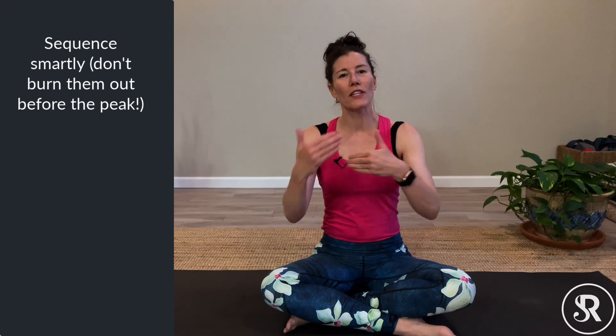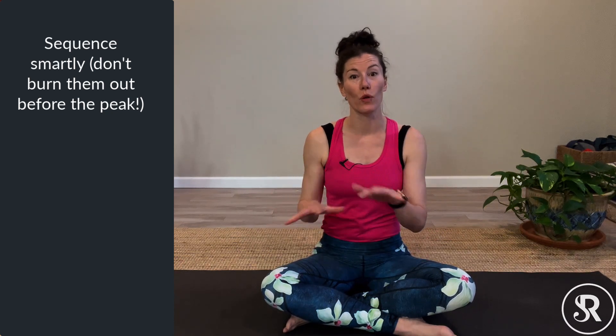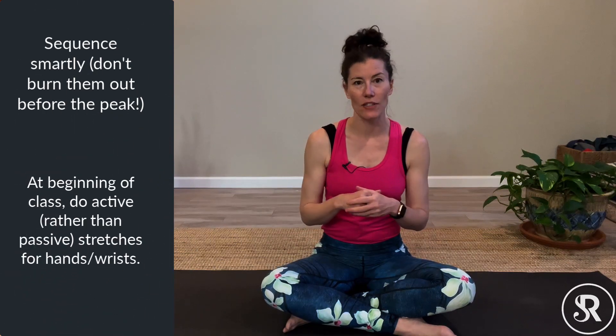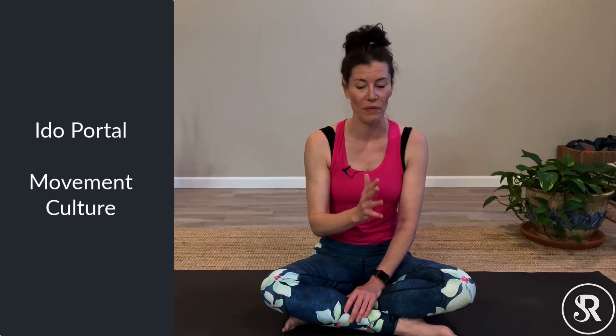When we stretch muscles out, it actually can reduce their effectiveness. Sports people know this — that's why they often will roll parts of their bodies rather than stretching them before a big run. So the two exercises I'm going to show you are from Ido Portal and his crew, who are doing amazing work with movement. These are active stretches — even though I am stretching the muscles, I'm also putting them under load, which is generally a better kind of warm-up than just stretching.